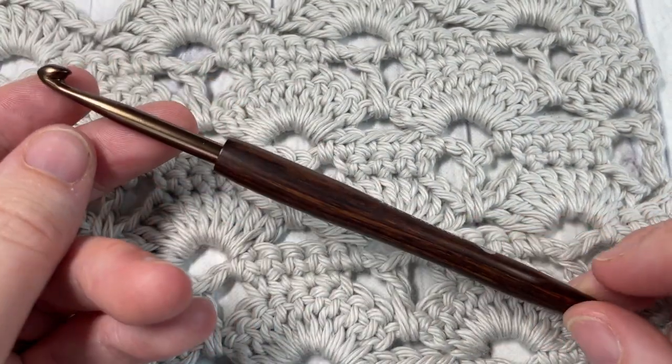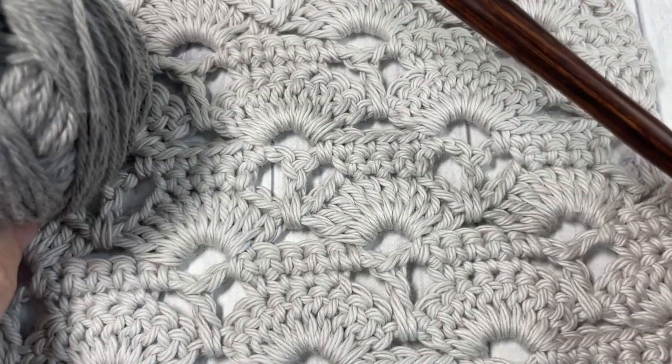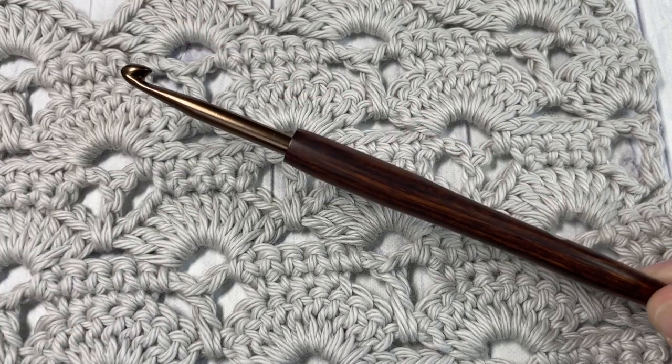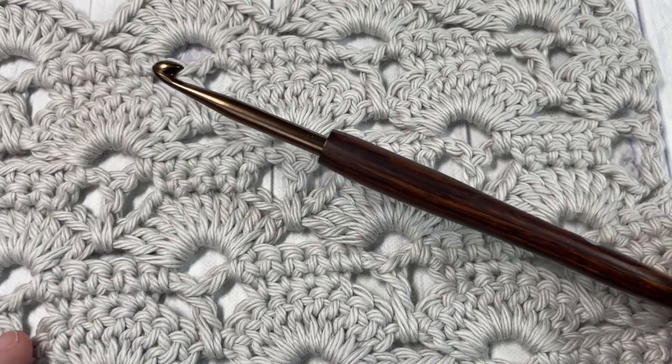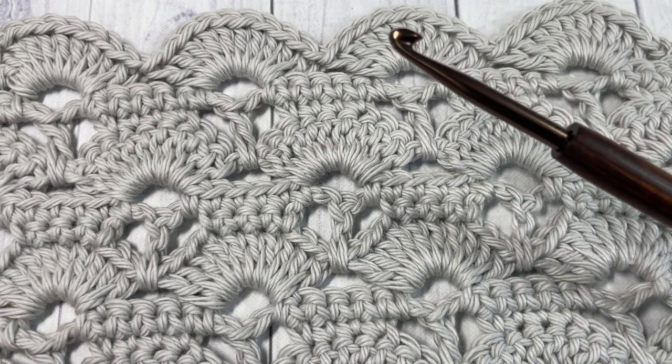Today for this tutorial we're going to be using a 5 millimeter crochet hook as well as a little bit of Pima Cotton by Lion Brand Yarn. You'll find links to both of these items in the description of the video.